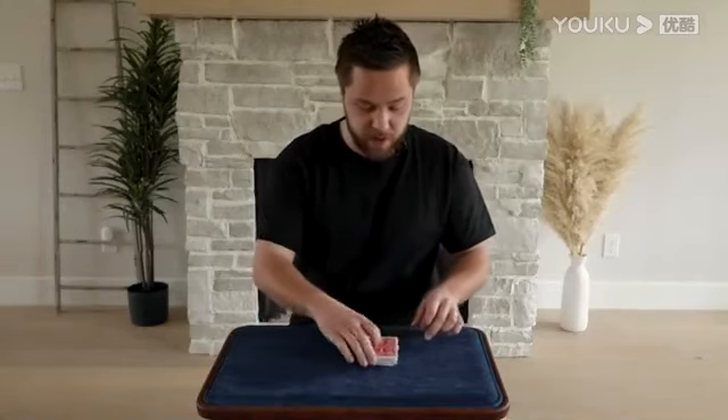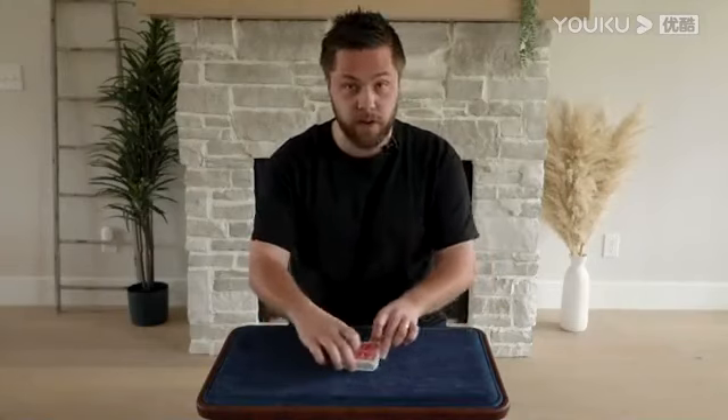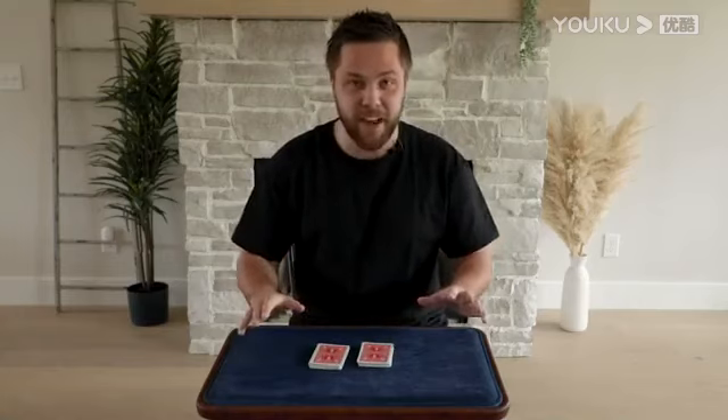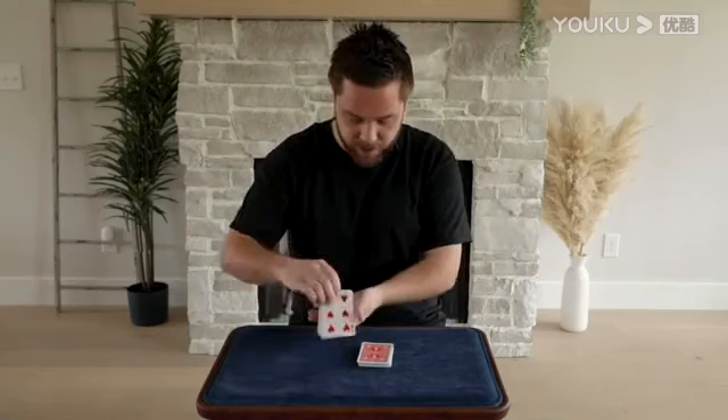Cards are shuffled and cut by the spectator, and then the spectator actually cuts the cards into two packets like that. They turn either one face up — any one they want, either one face up. Let's say this one.